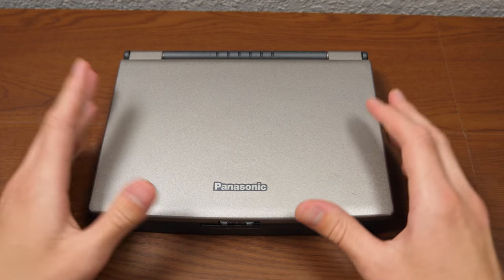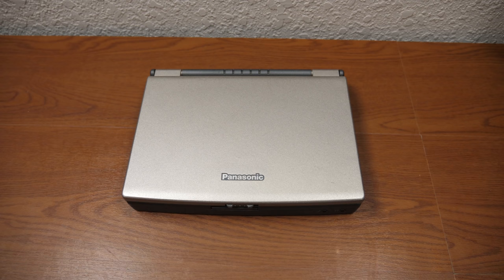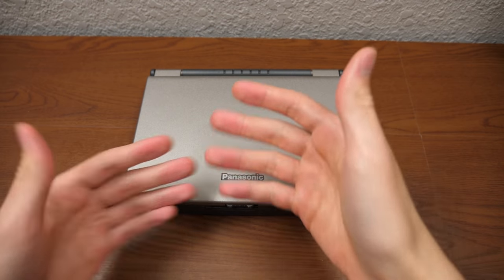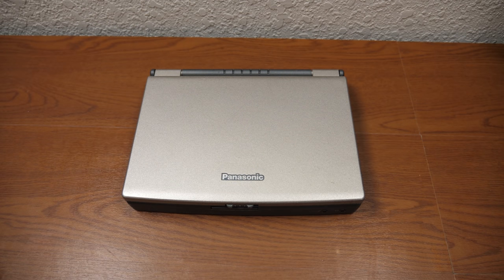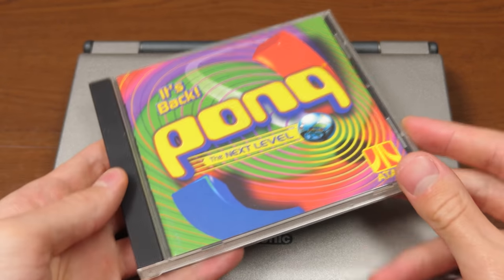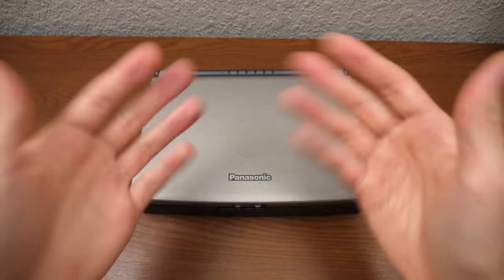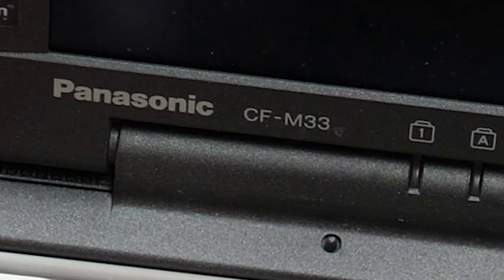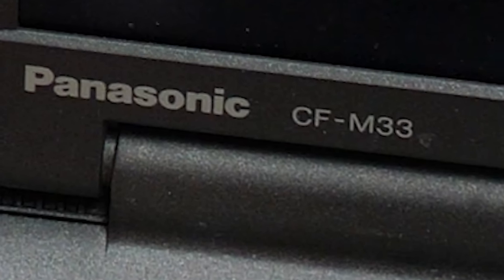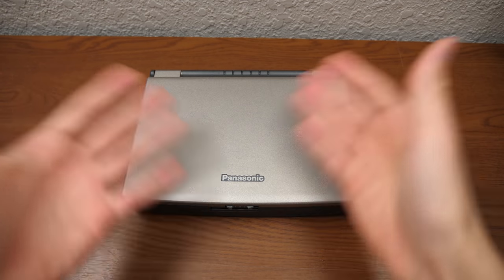This was the main item of that last package — the thing he told me he was going to be sending over along with those couple of games: that Pong the Next Level game, and there was a movie in there as well. In fact I've got Pong the Next Level right here, which we will possibly be taking a look at in a future video, but for now we're going to set it aside. But yeah, the Panasonic CFM33 — a very unique model of Panasonic Toughbook mainly because of the form factor.